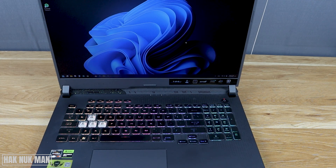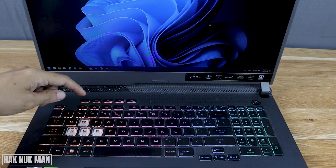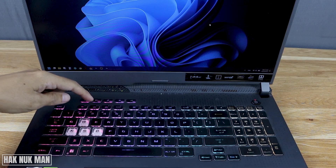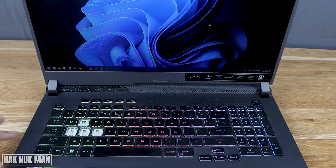To turn on and off the backlight keyboard on the Asus ROG gaming laptop, you need to look at the keyboard. You can see the F2 and F3 keys — these control the backlight on the keyboard.